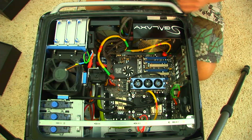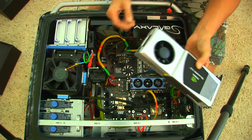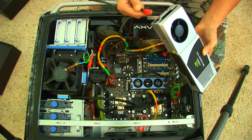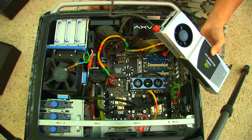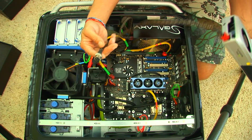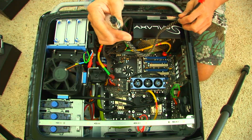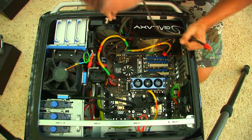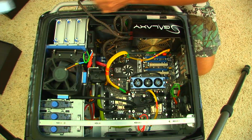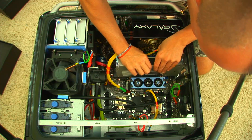The two cards are going to fit in here like this, and they also have a power requirement. I have a modular power supply — meaning you only plug in what you need. I got the right plug from the box and I'm going to plug it into the power supply first to power the cards, then plug it in here.